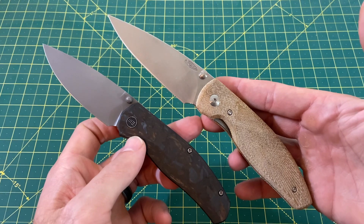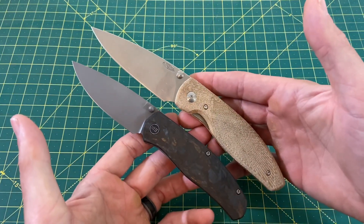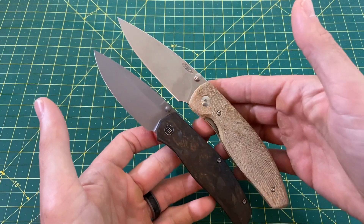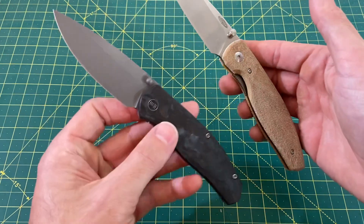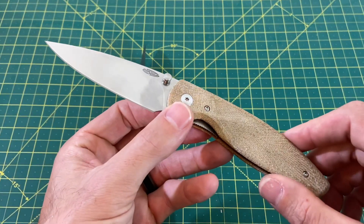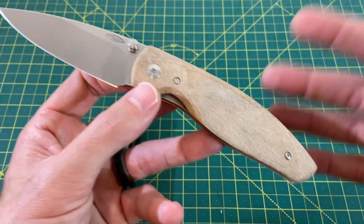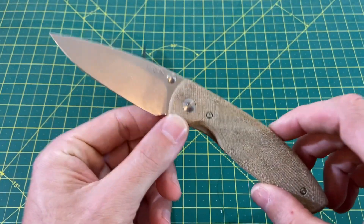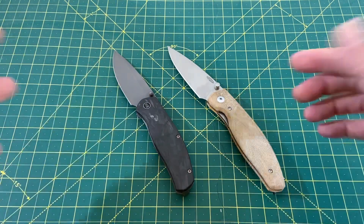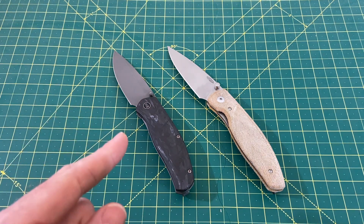The final total: 33 to 32.5, and the winner is the Atom. The Atom pulled it off. When I first sat these two knives down, I thought the Esprit was going to take this — they're very similar knives in performance, action, and aesthetics. But the Atom just slightly edged it out, with value obviously being what set it ahead. I'm really surprised, but I gotta go with the Atom. Let me know which one you'd prefer, how you think the scoring went, and who you think should have won. I hope you enjoyed this — until the next one, I'm out.